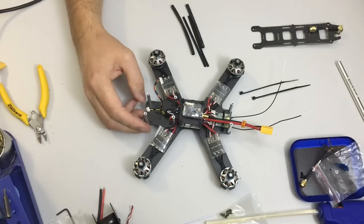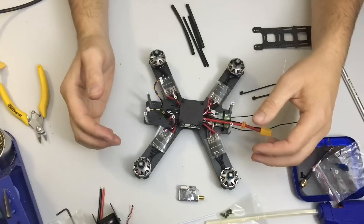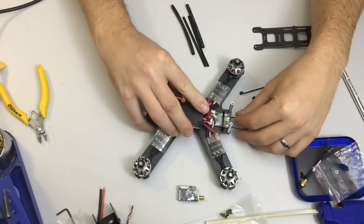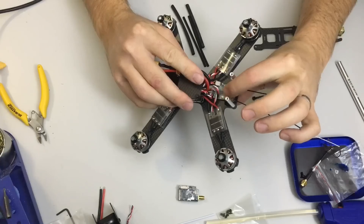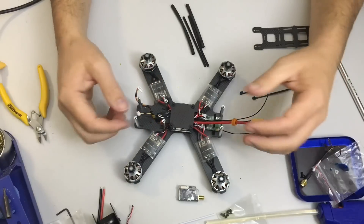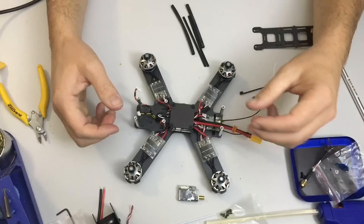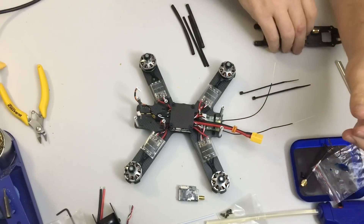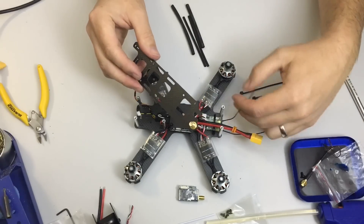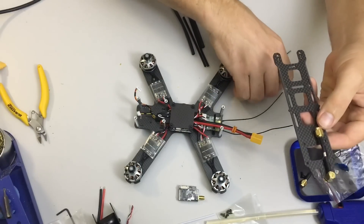The QAV210 build is about 80% done now. I've mounted most of the electronics — ESCs, motors, and flight controller are all done under there. The receiver has been de-pinned and sits at the back of the frame wrapped with a cable tie. There are probably 100 QAV210 build videos out there so I'm not going to bore you with all the details, but since I broke a lot of top plates on my 180 I've become a master at setting up the antennas for these.